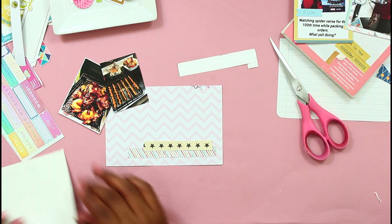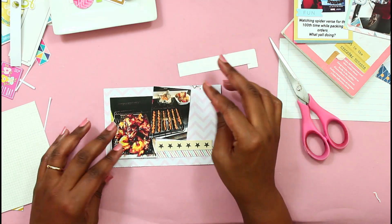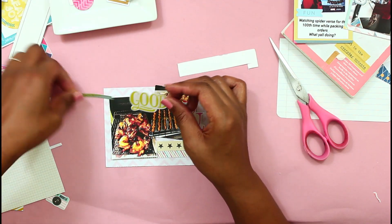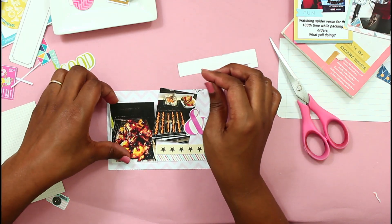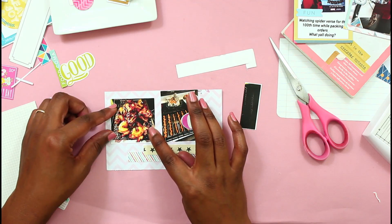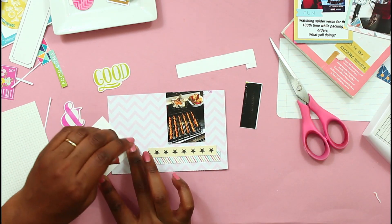These pictures — food pictures are not that appetizing, they're not that appealing to me. I'm trying to do something with this card. I found a sticker that just said 'good' and one with an ampersand. I'm just cutting that down because the background of that picture was black. So I kind of cut and cropped the pictures as much as I can just to cut off some of the background.